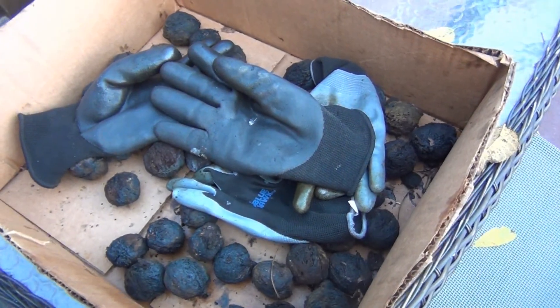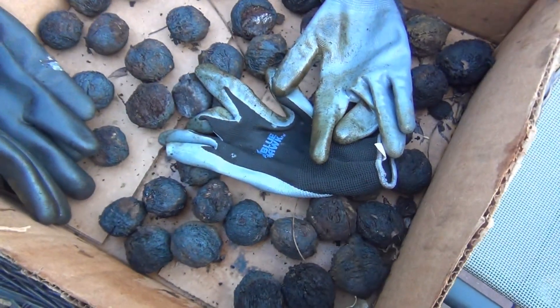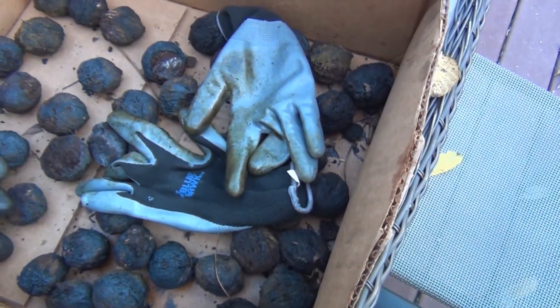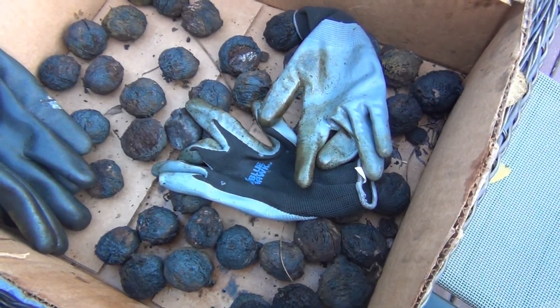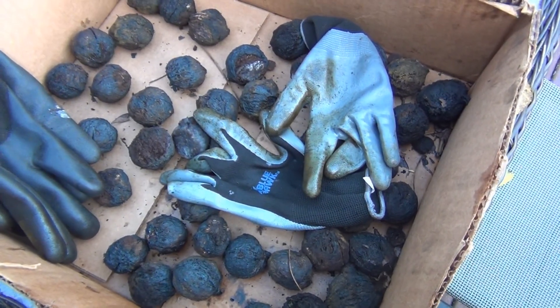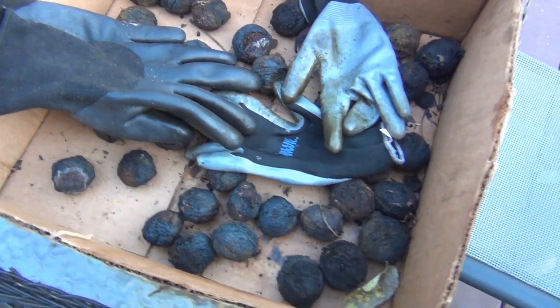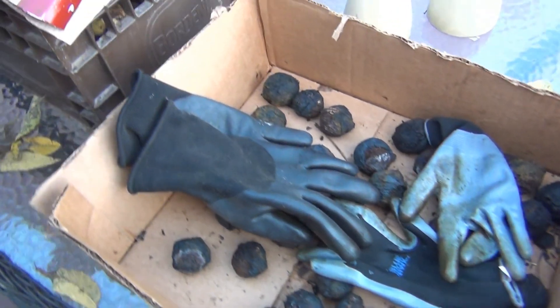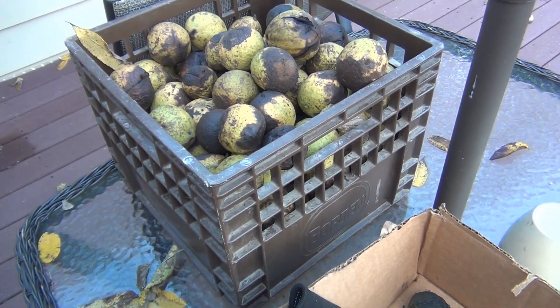Let me show you what I did shuck. Here are the gloves I used — two different pairs — and you can see how stained they are. This is all I got so far, just this small amount. These have been shucked and are ready to go. I'm going to keep these and see what few walnuts I can get out of them, because the rest I won't be able to shuck.